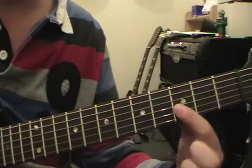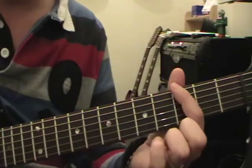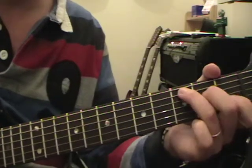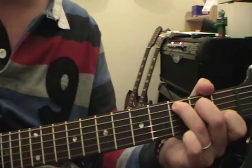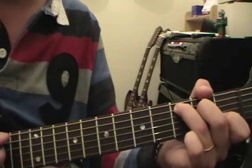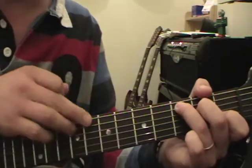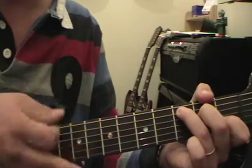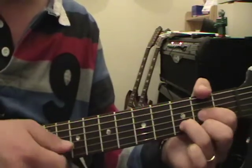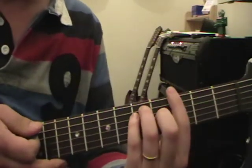A common thing with playing bar chords is that most people think you can play them similarly to open chords. On a C chord, you can put your thumb over the top quite comfortably and also use your thumb to mute out that bottom string - which is obviously what you want on a C chord. You can do the same on an A minor. Leaving your thumb over the top is a very comfortable way of playing open chords.